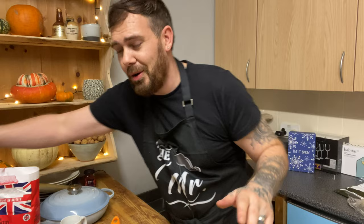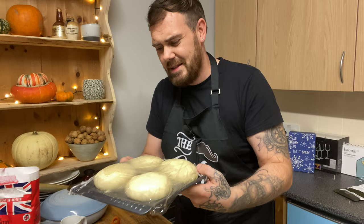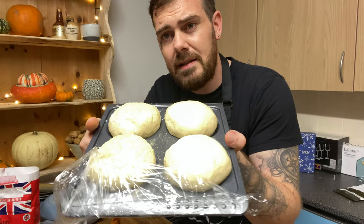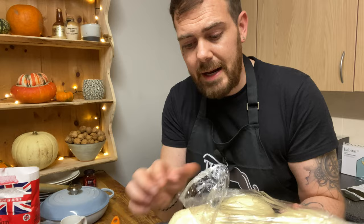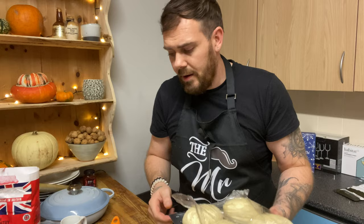I thought this Yorkshire pudding tray would make really good bread-proofing pans, and I wasn't wrong. Two of these burger rolls are seeded and two of them are just milk-washed. Milk on top of bread acts as a glue - better than egg wash. So if you do want to add things like sesame seeds without them falling off, milk wash is the way to go.